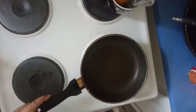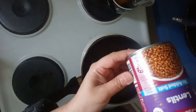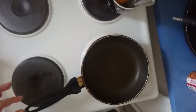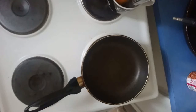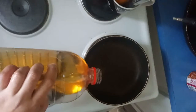Hi guys, today I'm going to make a quick lentil curry for 80 cents because I'm using lentils in cans. It's a quick recipe, very delicious, and a full meal. I just heated my pan and now I'm adding oil in it.